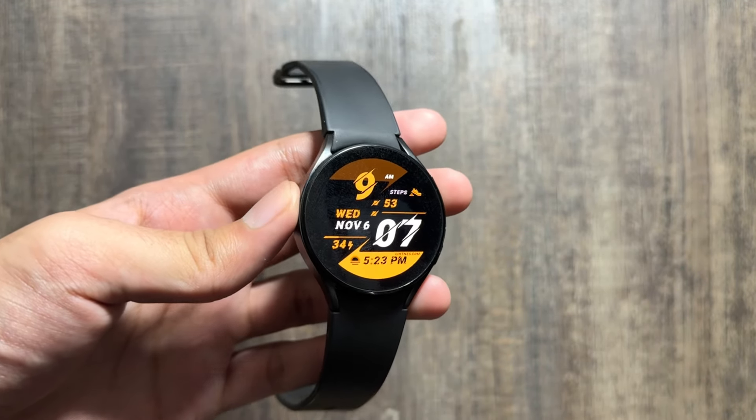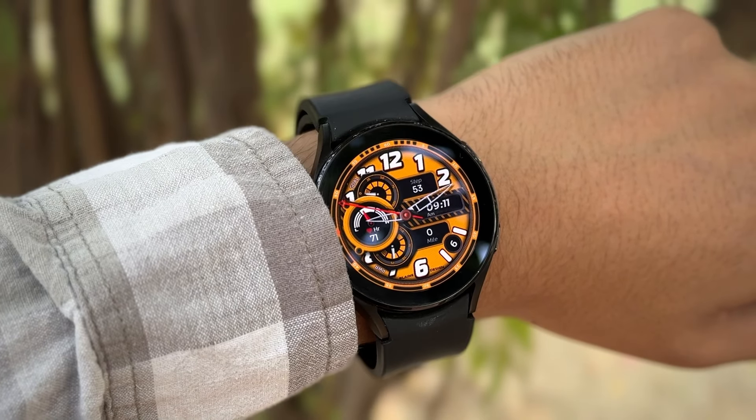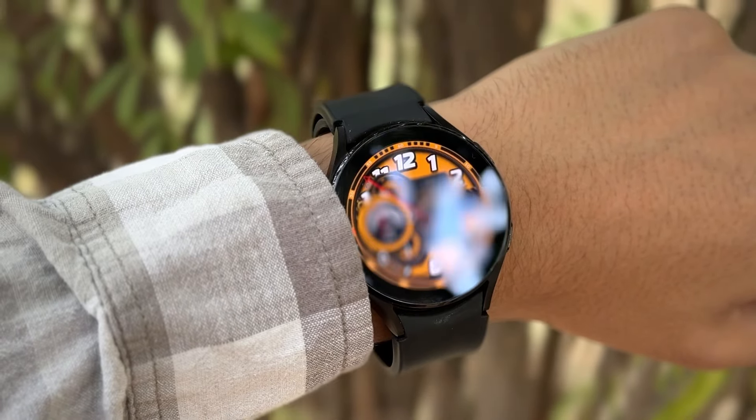This is how the watch face looks like in the always-on display mode. This watch face is available for free in the Play Store app of your Galaxy Watch. That's a wrap for today's video — do check out these watch faces and let me know in the comment section which watch face you like the most. If you're new on this channel, make sure to like and subscribe.